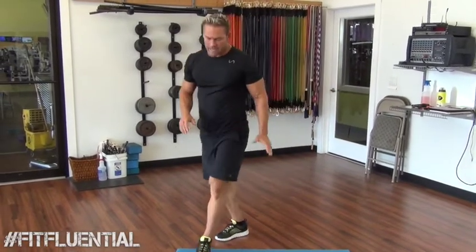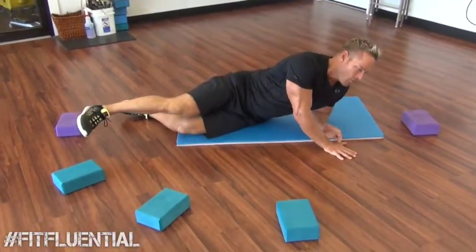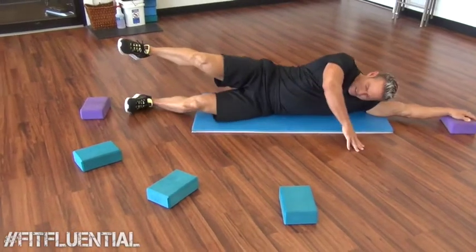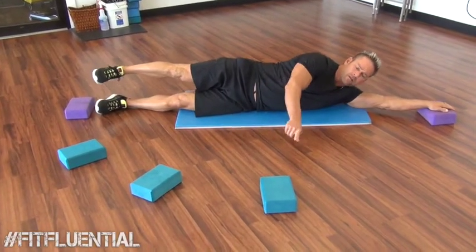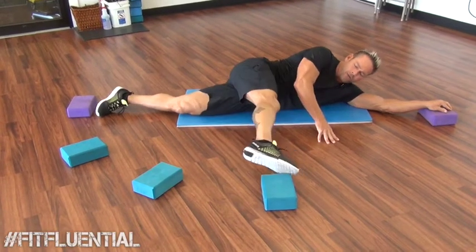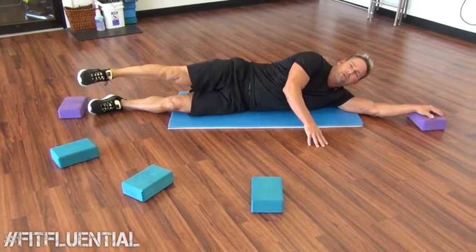Now, I'm using a mat today just to give me a little more support. Laying down on my side, I want my left arm and my left leg to stay at 12 o'clock and 6 o'clock. You'll notice I have some yoga blocks out here at 3, 4, and 5 o'clock — that's going to give me something to aim for.